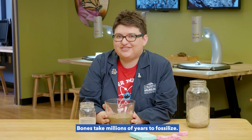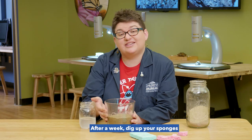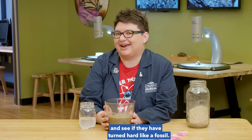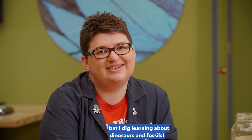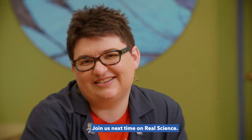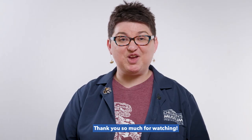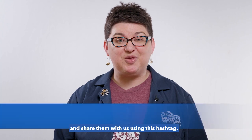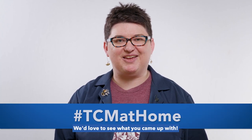Bones take millions of years to fossilize. Ours won't take that long. After a week, dig up your sponges and see if they have turned hard like a fossil. I don't know about you, but I dig learning about dinosaurs and fossils. Join us next time on Real Science. Thank you so much for watching. If you try this experiment, take a few photos and share them with us using this hashtag. We'd love to see what you came up with.